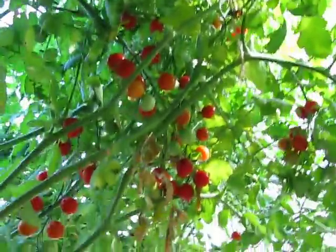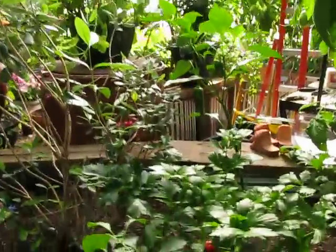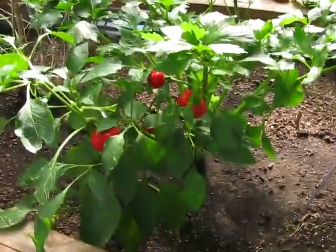I never thought I'd say it, but I've got more tomatoes than I care to deal with. I'm drying them, making sauce, and giving as many away as I can. I just need a break. So some are coming out.